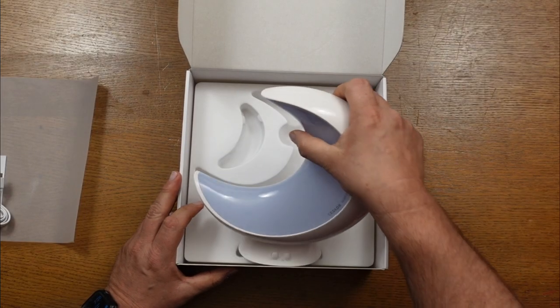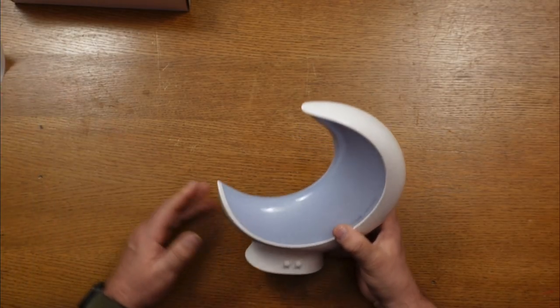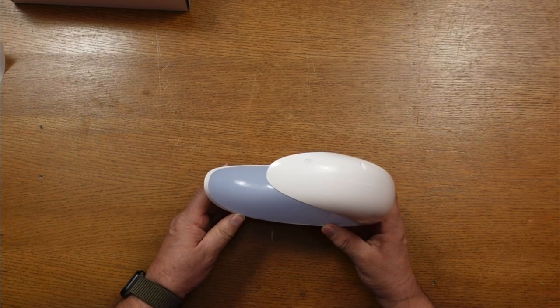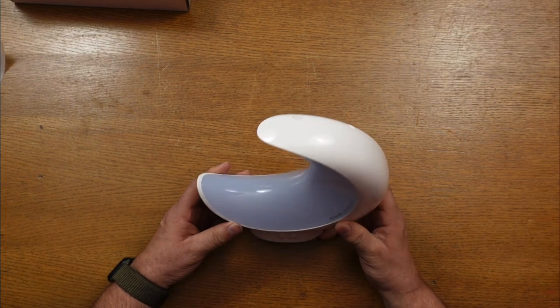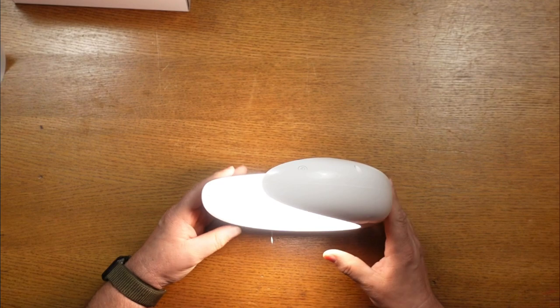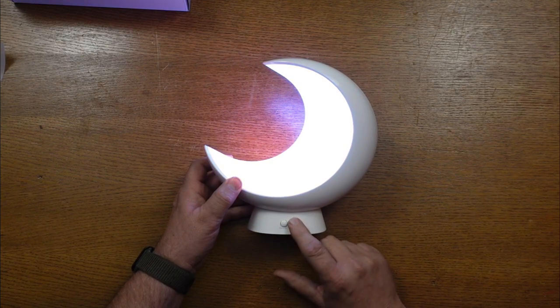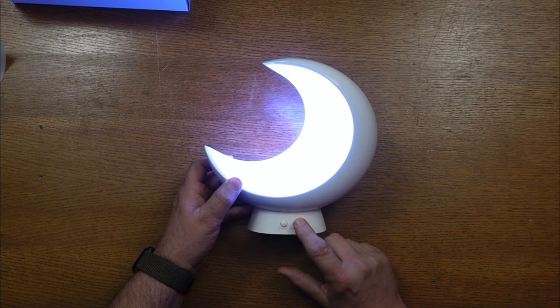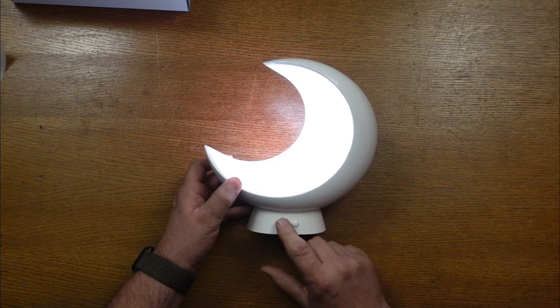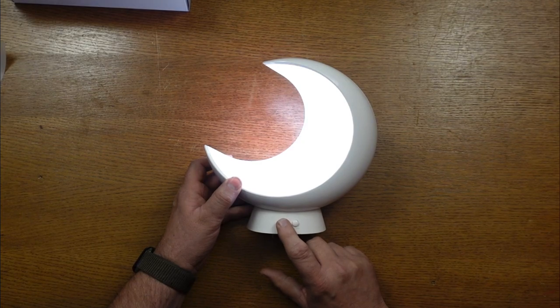And now we have the product we've been waiting for — it's the Smart Table Moon Lamp. Very nice quality. This thing is really cool how it's in the shape of a crescent moon, and by just touching the top of it, it automatically turns on. Looking at the front of the lamp, there are two buttons at the bottom. The one on the right is your color change button — you can go through the colors by just tapping it.